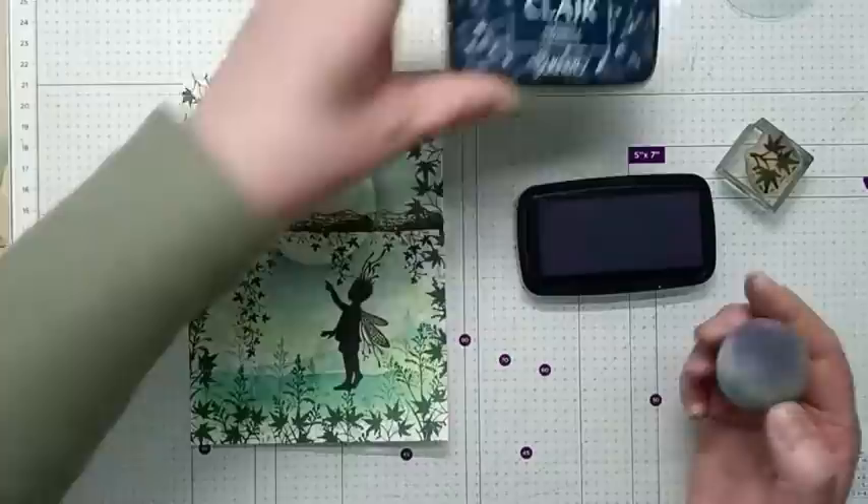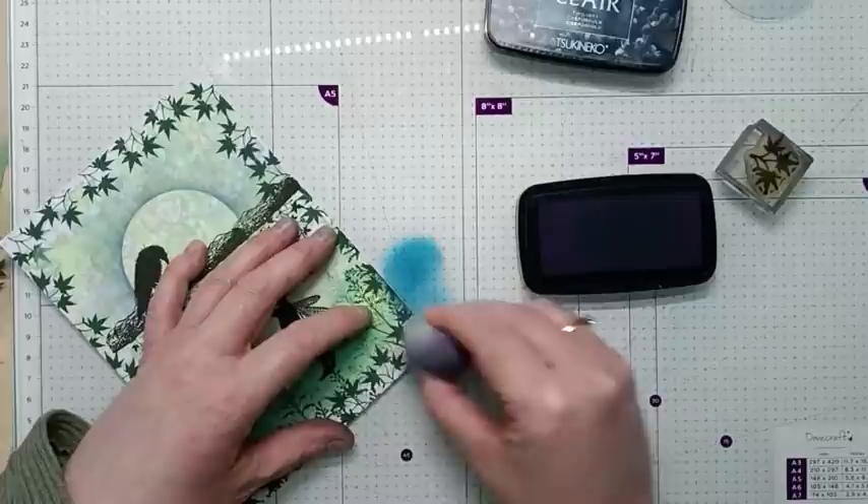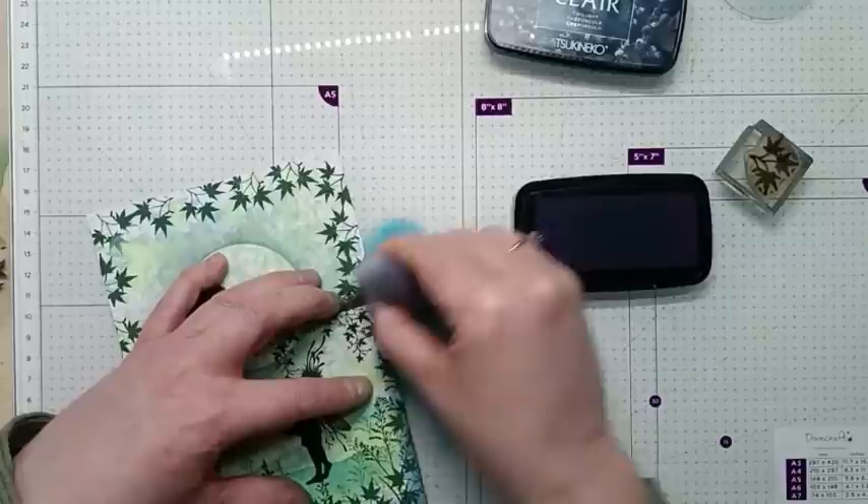VersaFine Clair Twilight and a smoothie. I'm now just going to blend around the edge of the card, taking time to blend all the way around the edge.